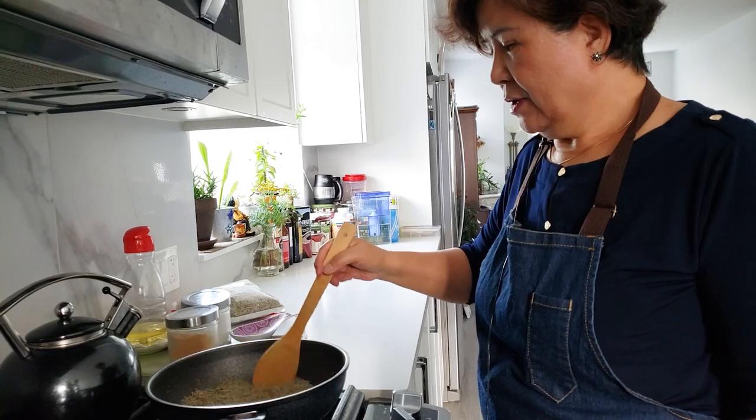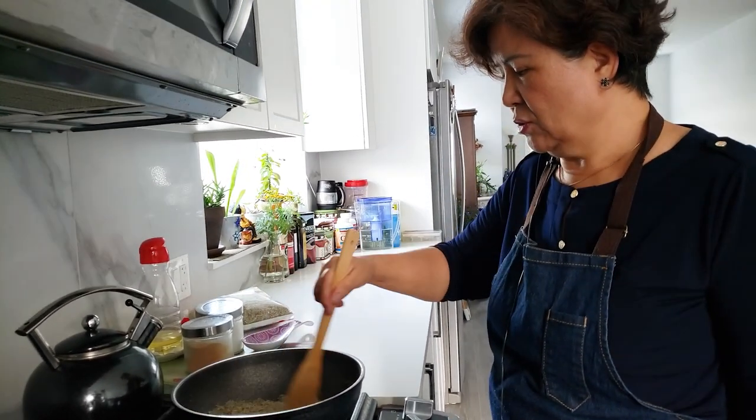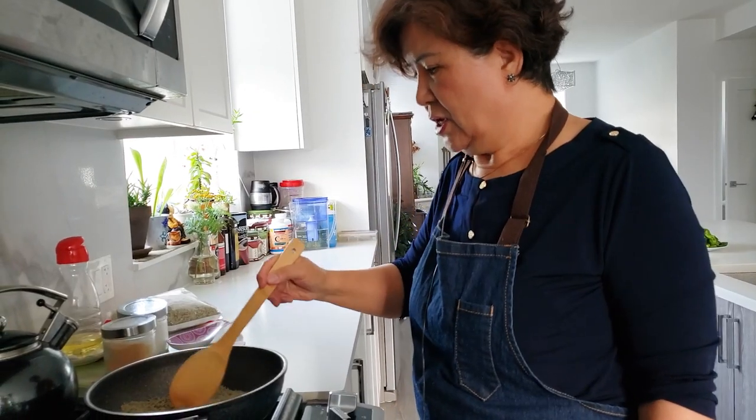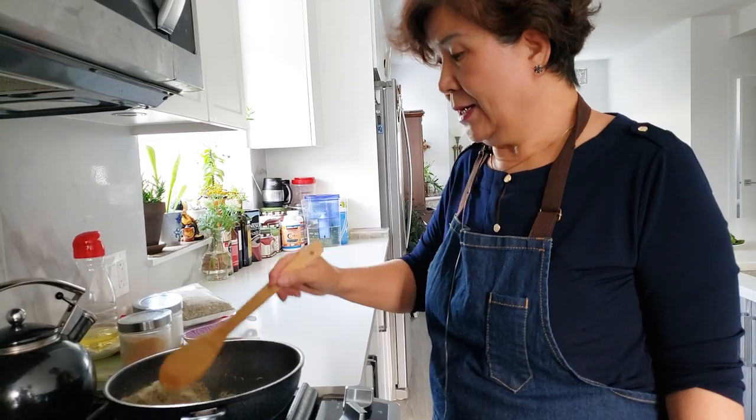Where do you buy this stuff? It's at an oriental store — a Korean food store. That's a hundred dollar bag. These are very expensive! Holy crap.